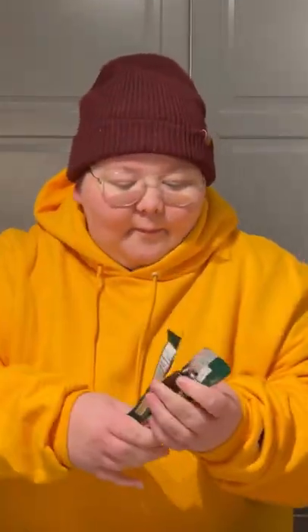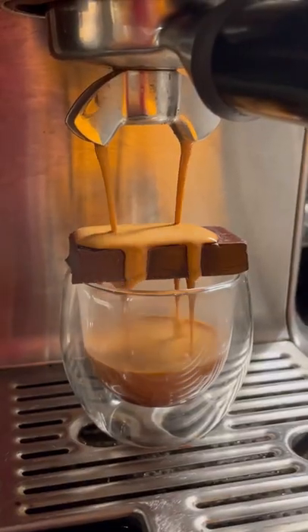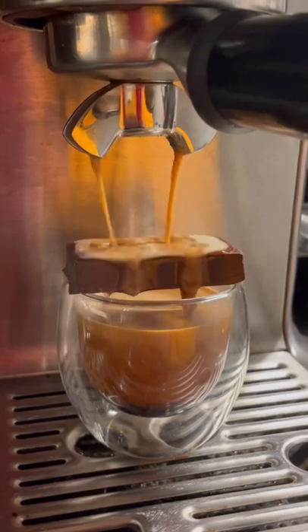Welcome back to another episode of 'Will It Espresso?' Today we're trying another chocolate — I haven't had an After Eight, but a bunch of you guys suggested this, so let's give it a go. Place the chocolate right on top and let's pull our double shot of street brew espresso. I was really surprised this didn't make a big mess.